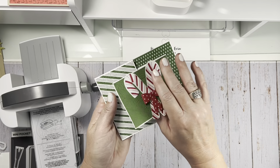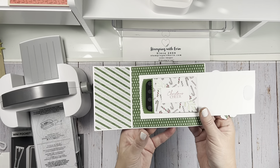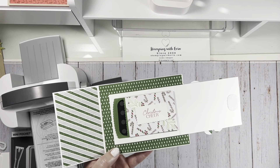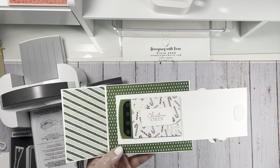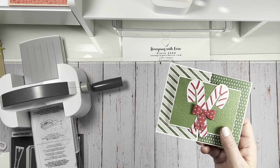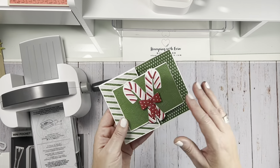Open it up — ta-da! It's a gift card holder card. Gift cards are huge in my family now, not just for Christmas and holidays but also birthdays. My kids are teenagers, my sister's kids are pretty much all young adults — you're not buying toys and stuffed animals anymore. I just thought this was such a good idea. Plus there's lots of people you give presents to, like your hairdresser or the UPS guy.